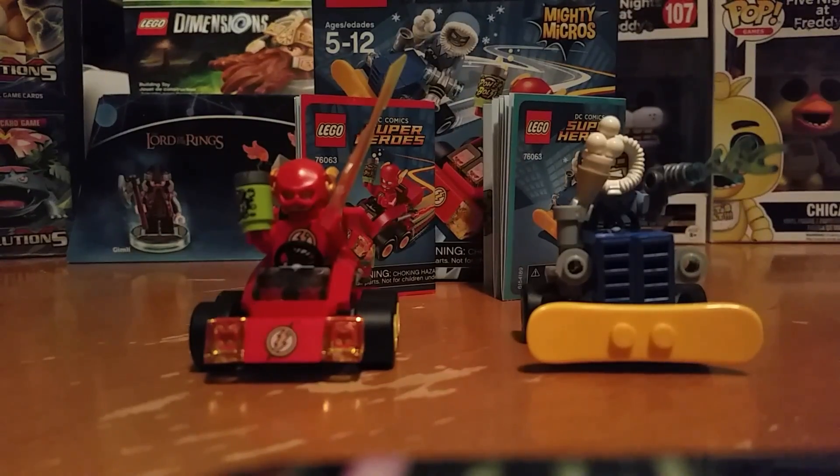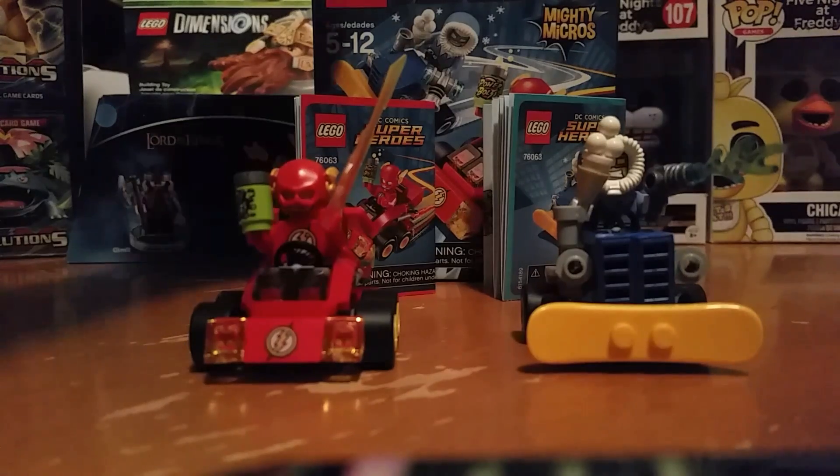What's good guys, Pig0105 here, and today we are going to be reviewing the DC Super Heroes Mining Micros The Flash vs. Captain Cold set 76063, 88 pieces, and today we have my friend Mason here reviewing.